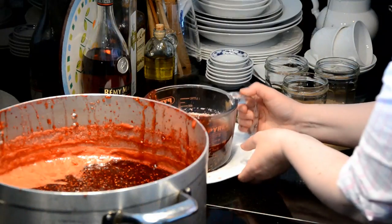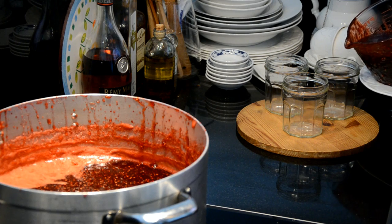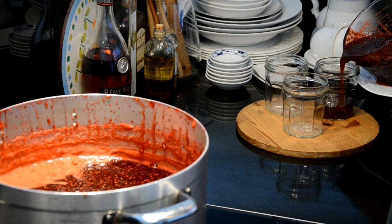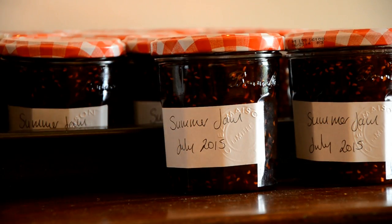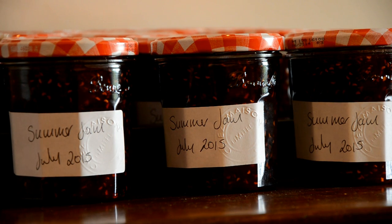The jam is still very hot so be careful. Wear kitchen gloves when putting on the lids, turning them tightly. Leave them to set and cool down. If there are spillages on the jars, wipe them with a cold damp cloth.